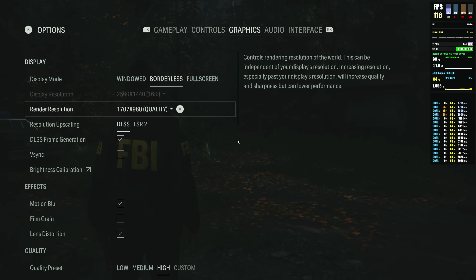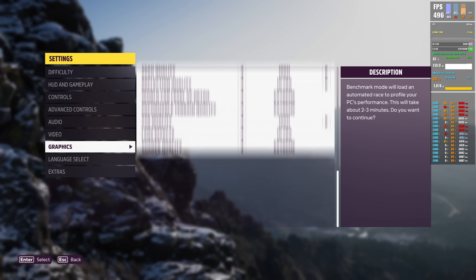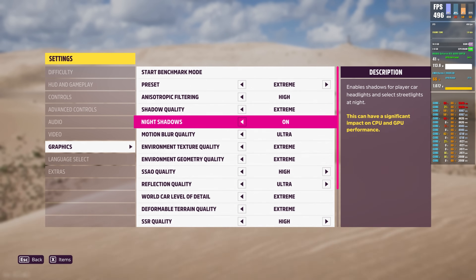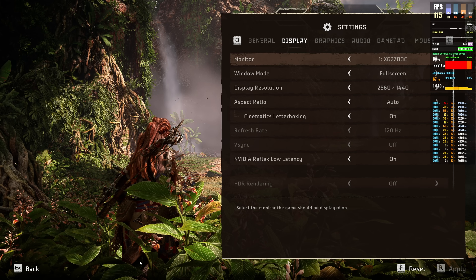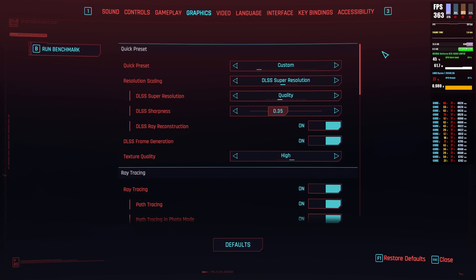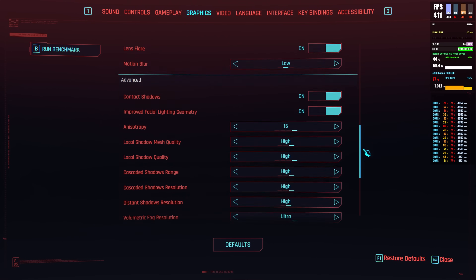For all games tested, the Ultra preset or the highest available setting was chosen. DLSS Quality was used with Frame Generation enabled where available, because these technologies help a lot with frame rates and you're buying these cards to use everything they offer. FSR Quality was used on the AMD side respectively. In some games, ray tracing and path tracing were tested as well.